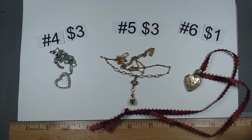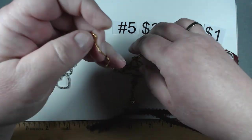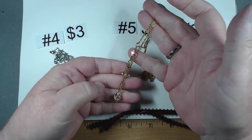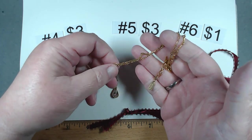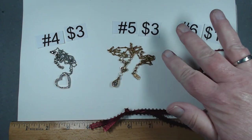Item number five is 1928. Gold tone, little rhinestones. Beautiful. I just love their period, their style. It's $3.